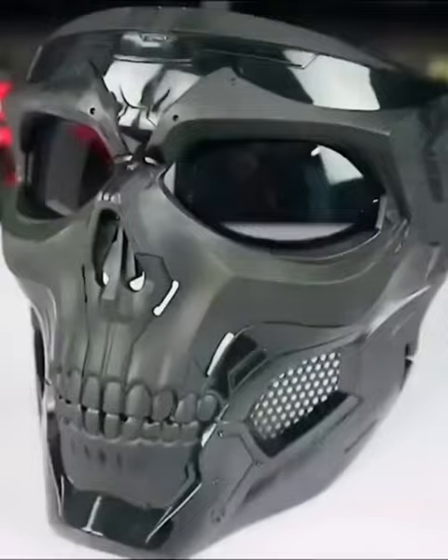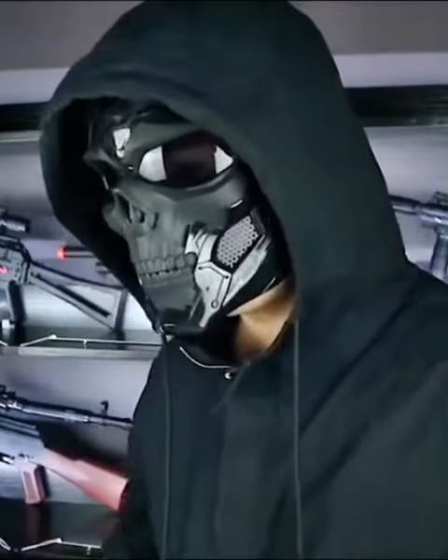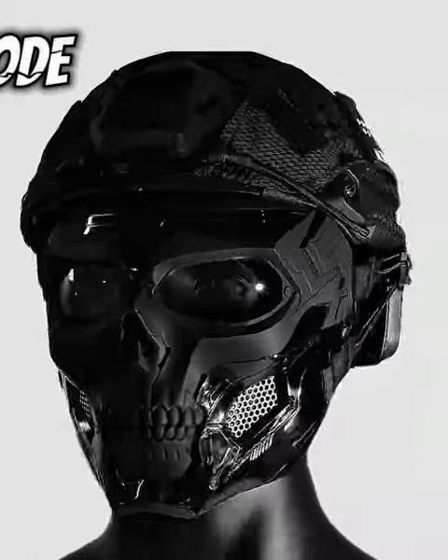Protect your face from dust, sand, and rocks while still looking handsome and cool when driving with Skull Mask. Suitable for bikers, home decoration, gifts.